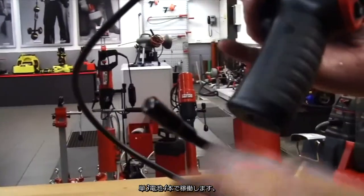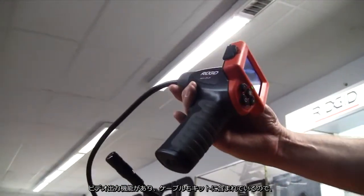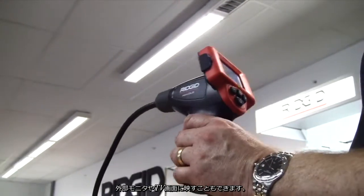It runs on four AA batteries and also features a video out, with a cable included in the kit, so you can run it through another monitor or TV.